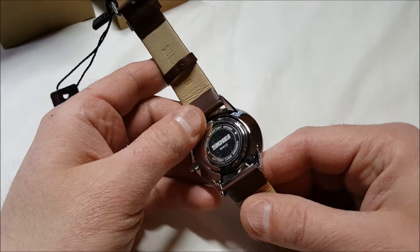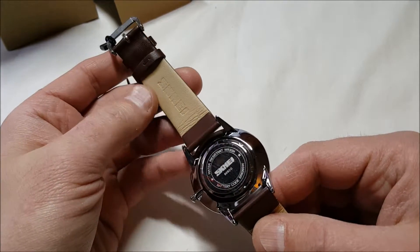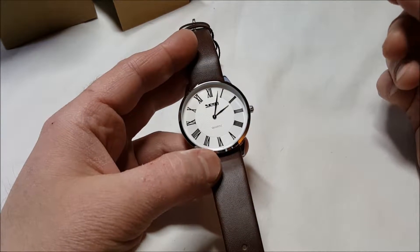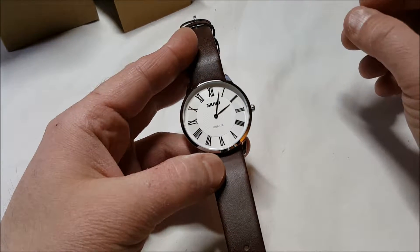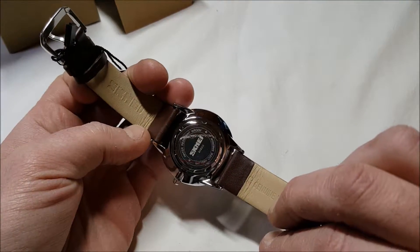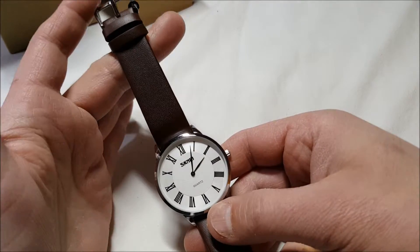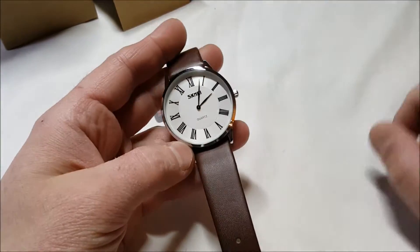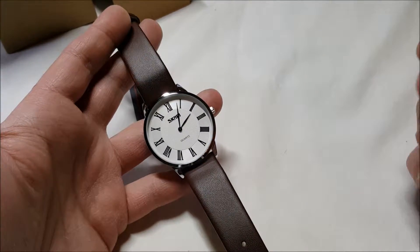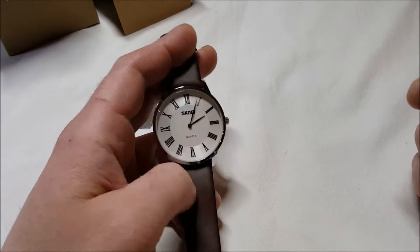It uses an SR626SW battery. Stainless steel case cover — won't fade, it is scratch resistant. Waterproof to 30 meters, which is pretty good; you can shower or swim with it. This is from a Posen and it's only $16 — very nice for $16. It'll be great for a man or a woman as a nice little business or casual watch.